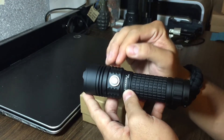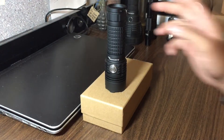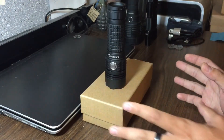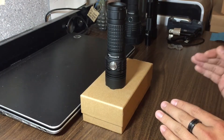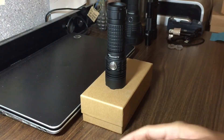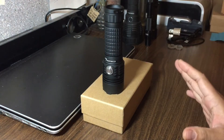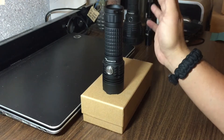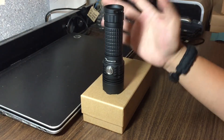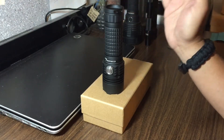It also has mode memory — you can turn mode memory on or off. How mode memory works is, as of now memory is off. So if I put it in high, then turn it off for longer than two seconds and come back and turn it on, it's gonna be on low because the mode set starts off on low and gradually ramps up. So if you leave it off for longer than two seconds, it's automatically going to go to the first mode of the mode set. If you want it to start in high at all times, turn mode memory off and set it to a mode set that starts in high.